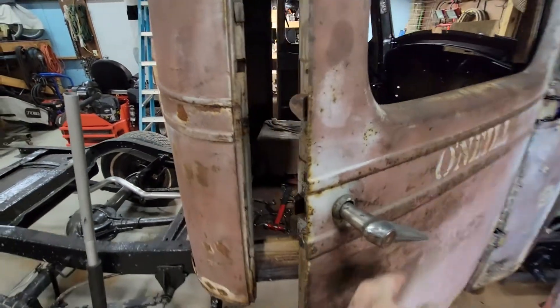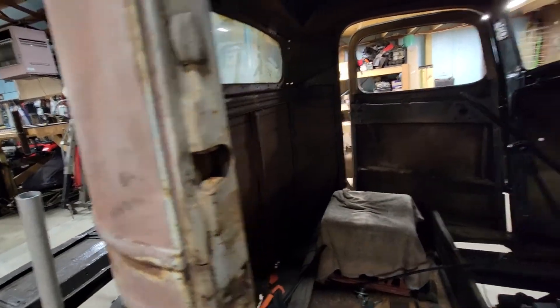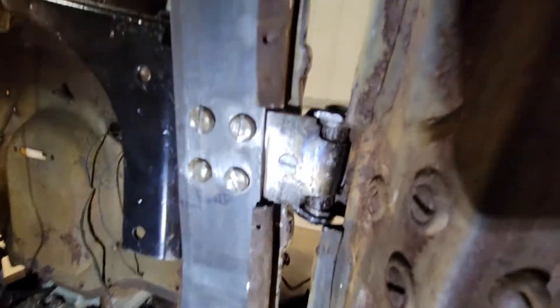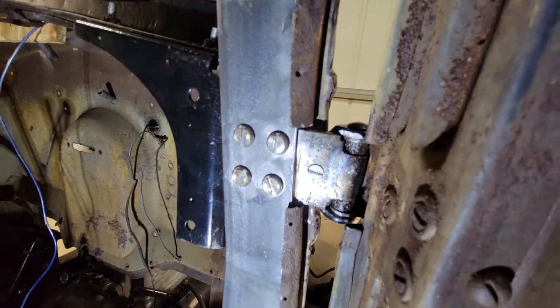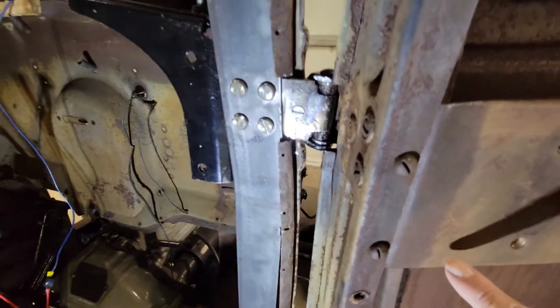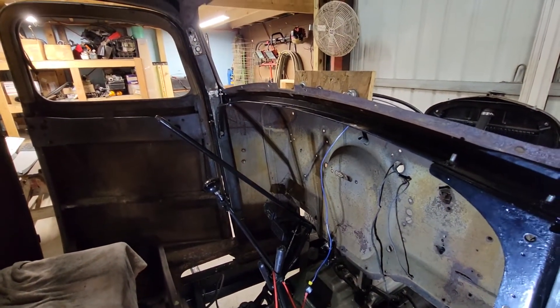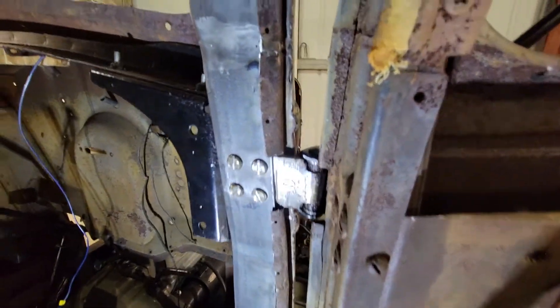The door goes right in — it does not drop, it fits right into the dovetail, pretty close. Now, do you see that screw? There's actually a hole on the top hinge — at least on mine. This side didn't have a hole so I drilled it, but the driver's side, which normally is the only side that has a mirror, already had a hole.